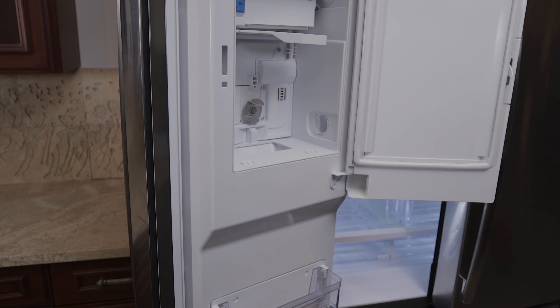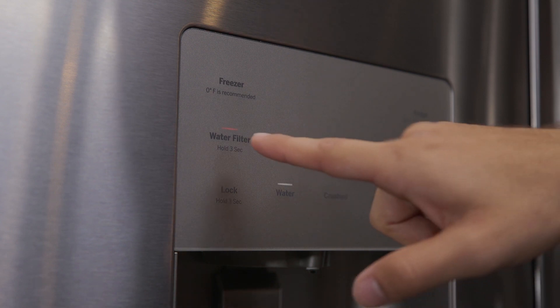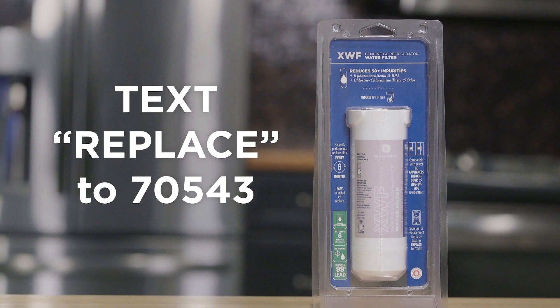If water is not flowing, make sure the filter has been fully rotated to the right. Press and hold the reset water filter button on the dispenser for three seconds. To help you remember to replace your filter every six months, sign up for text alerts by texting Replace to 70543.